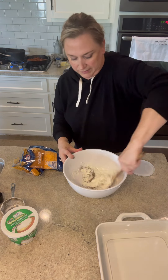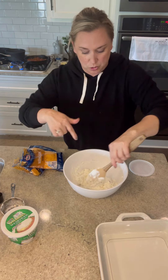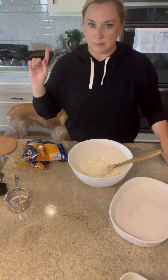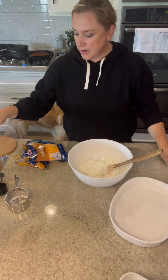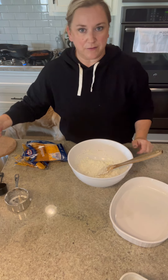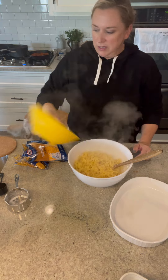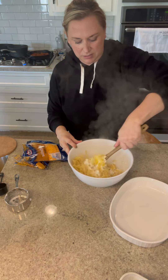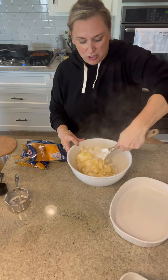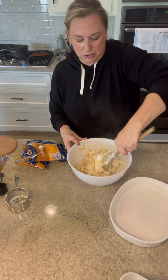Mix that together again, and once our noodles are done we'll add the noodles to this mixture and start layering. Noodles are cooked and strained, so now we'll just pour them into the cottage cheese and sour cream mixture. You don't have to rinse these or anything — they're still hot, it's fine. Mix all that together and then we will layer the noodle mixture with the meat mixture and cheese.